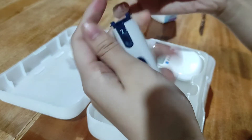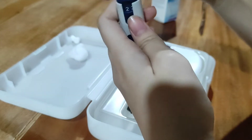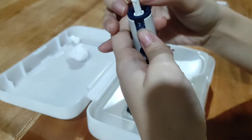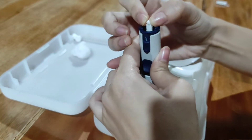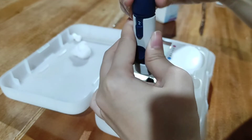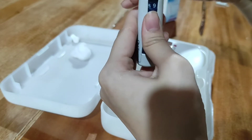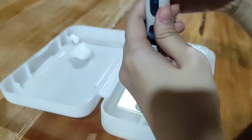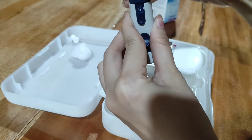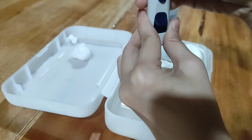Lalagay natin yung ating lancet sa lancet device. In this case, itong lancet device na to, you just got to push the lancet. Okay na yan, and then close na natin. Secure mo na natin. We're just going to close — okay na. Kita nyo yung doon, okay na.